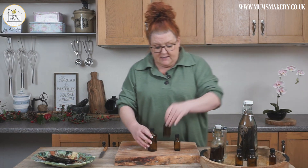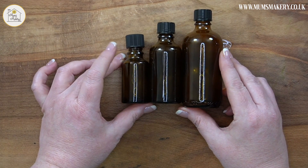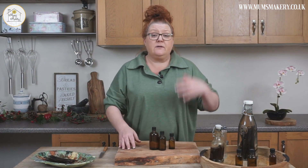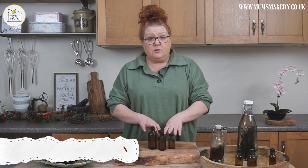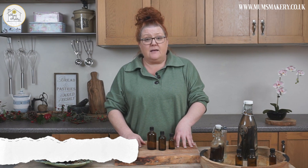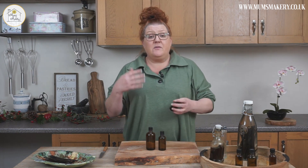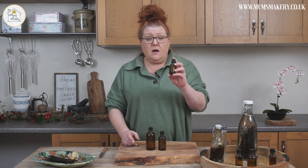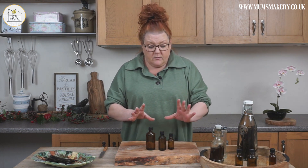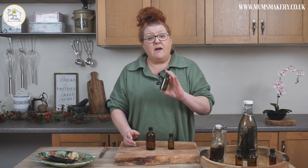I've got three sizes here: a 100 ml, a 50 ml, and a 30 ml. Depending on whether it's for you or for gifting, decide what size bottle you want. I use a company called Ampula — I'll pop a link for them. I buy bottles in bulk, so the more you buy the cheaper they become, but I believe the 30 ml bottle is around 30 to 40 pence per bottle including the cap. The vanilla extract you can buy on the market is usually in a 60 ml bottle, so a 50 ml bottle is a very nice gifting size.